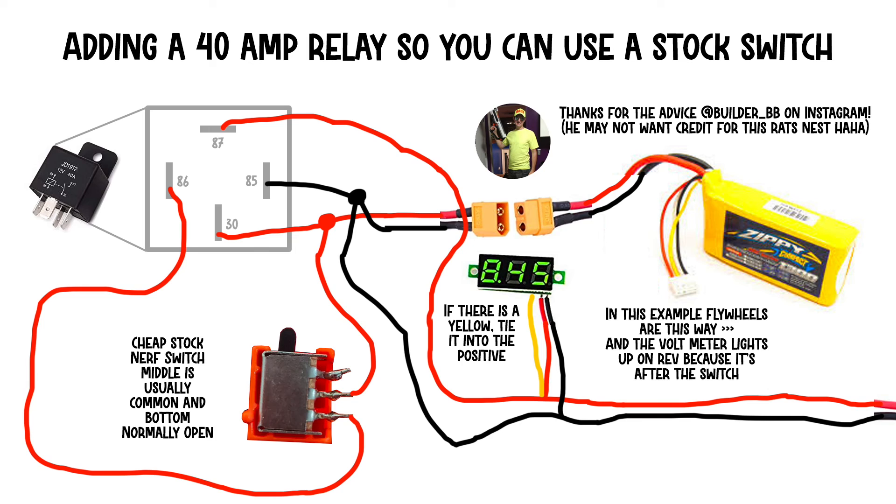Follow these wire paths, use a 9-volt to test — not a LiPo — and you'll figure it out. I hope this is helpful. See you next time.